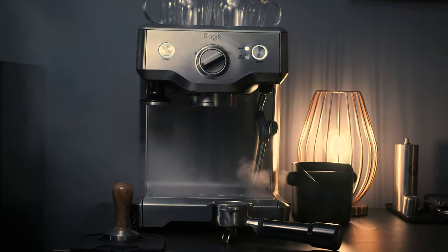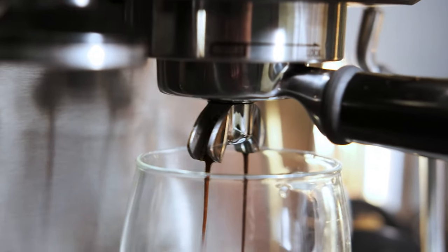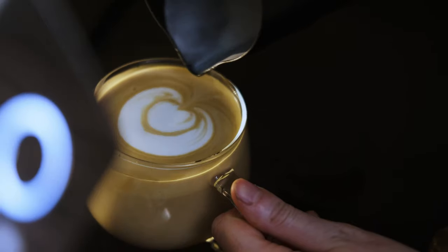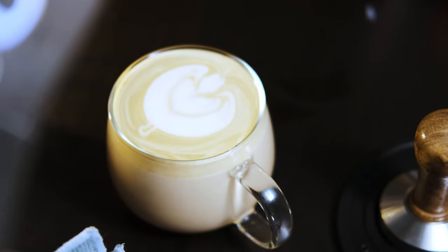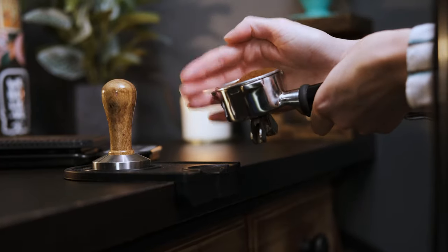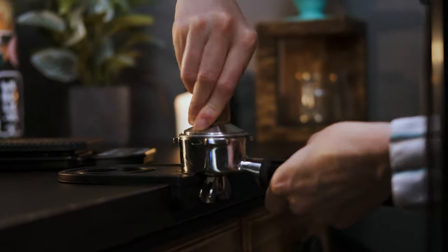For brew equipment I have behind me, first of all I've got a Sage Duo Temp espresso machine. It produces some great results with a little bit of practice — you can dial in the espresso really nicely and it does really nice milk for latte art as well. I did upgrade the tamper because the one that comes with it isn't that great; it's a little bit cheap in my opinion, so I got one off Amazon that has a nice wooden handle and a lot more weight to it.